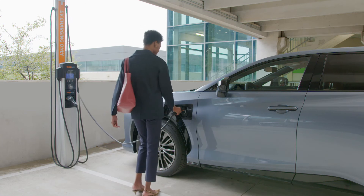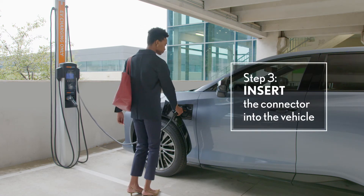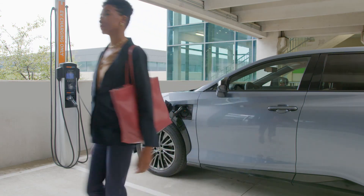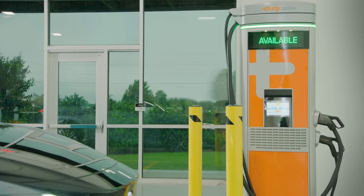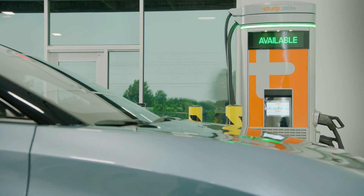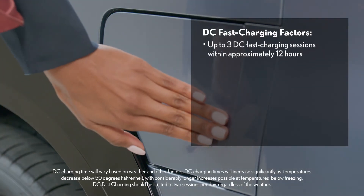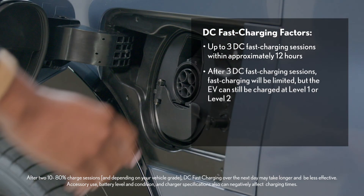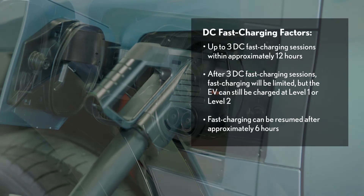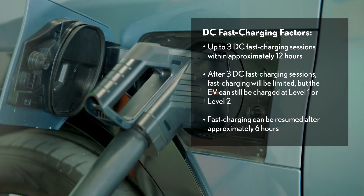Using a level two charger, the process is the same as home charging — simply insert the connector and go. If a DC fast charging station with a level three charger is available, the process is similar as well, although the lower DC connector port will be used. Note that whether level two or three, the station's connector design and compatibility can vary, so be sure to reference the owner's manual to ensure your hardware is compatible.